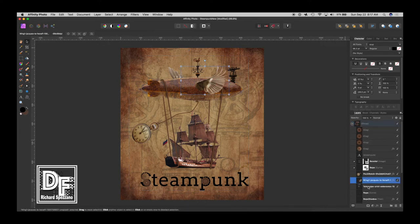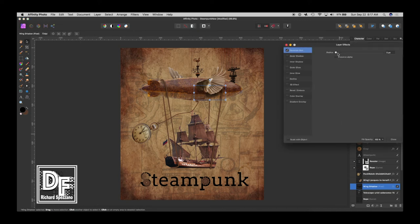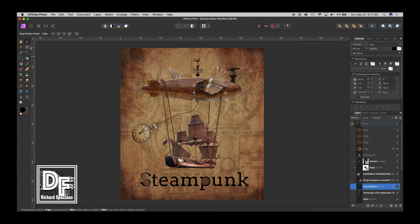Actually, I'm going to do one more thing. Under the wing layer I'm going to add another pixel layer and call it 'wing shadow.' I'll paint with black using a very soft brush with very little flow, and paint a little bit of where that wing shadow might be. Then I'll go to Effects and give it a Gaussian blur — let's fade that a little bit. I kind of like that.